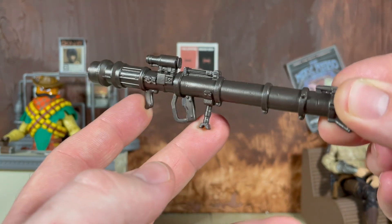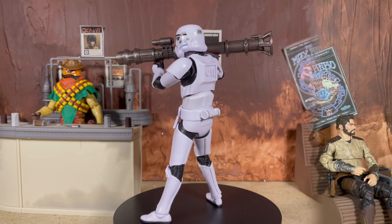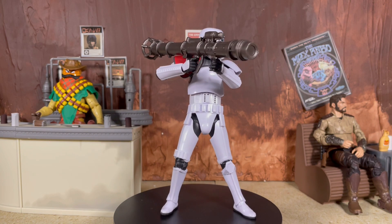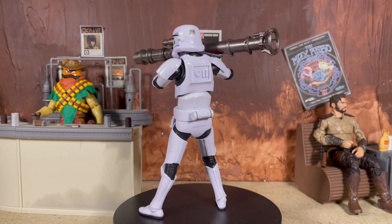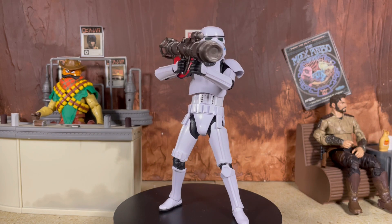Now let's go ahead and take a look at the trooper. Here is the figure out of the packaging, looking pretty damn awesome. Like I said, really not a whole lot new going on — actually nothing new going on besides the rocket launcher. We've seen the pauldron on other figures in the past.